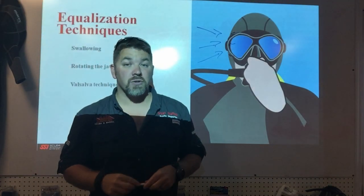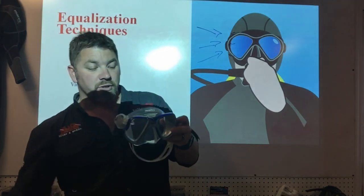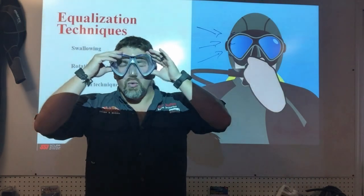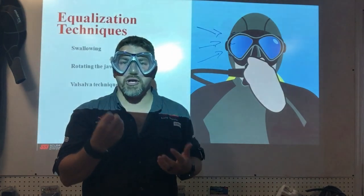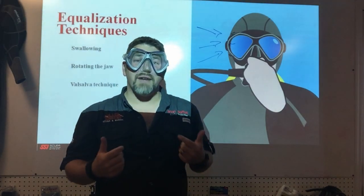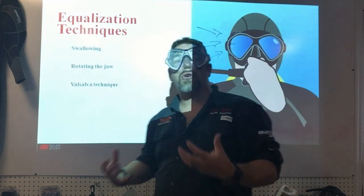We have to learn to equalize those air spaces back out. Not only do our natural air spaces need to be equalized, so do our artificial air spaces such as our dive mask and dry suits. When wearing a traditional mask, there are two things to equalize: the mask space itself — simply exhale through your nose with a little back pressure — and of course your ears.